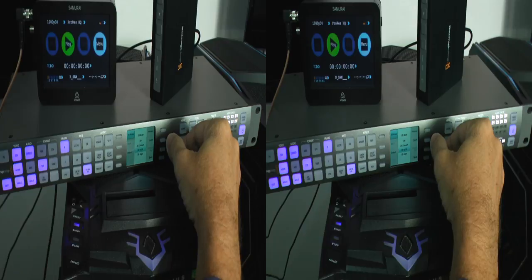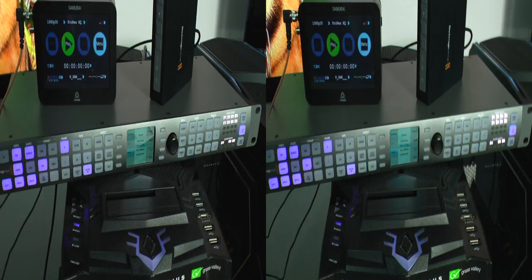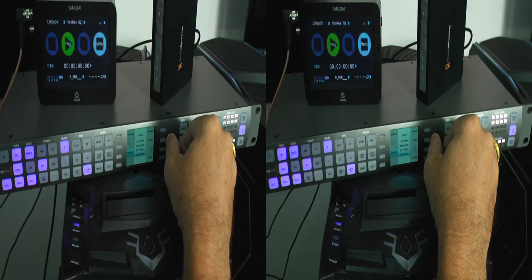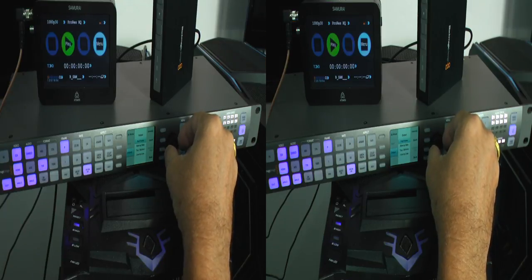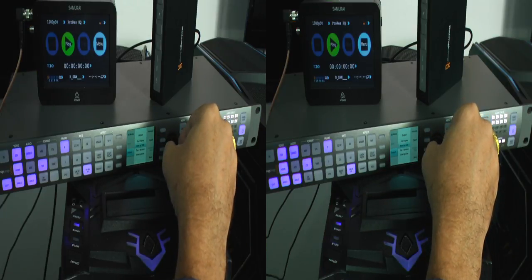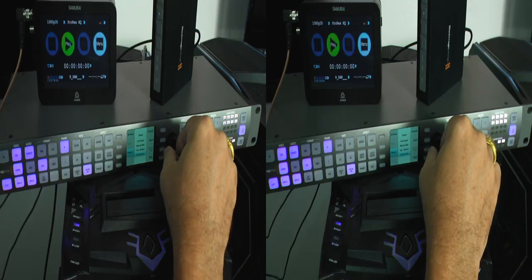Finally, something that Blackmagic calls 3D simulation. It can take any 2D image and create a 3D simulation. Now, it cannot replace some of the high-end frame-by-frame conversions that we see in some of the blockbuster 3D films, but in my opinion it does a pretty good job. While I wouldn't use it personally to replace shooting with 3D natively, it does offer an excellent way of saving shots that were improperly converged or had some kind of problem with one of the 3D cameras.